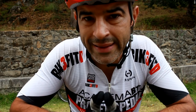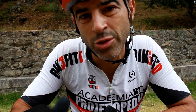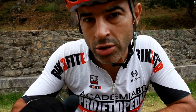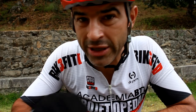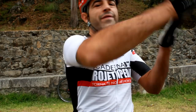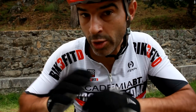On a bike that costs more than €5,000, this suspension sag during pedalling on hard surfaces is absolutely unacceptable to me. A bike costing over €5,000 that does this with the shock open — for me, that's rubbish, it's not worth it. You're simply wasting money. That's not how things work, in my opinion.